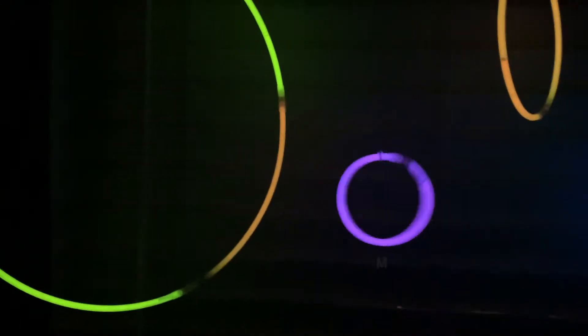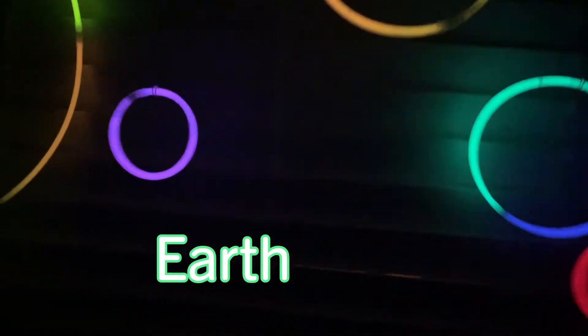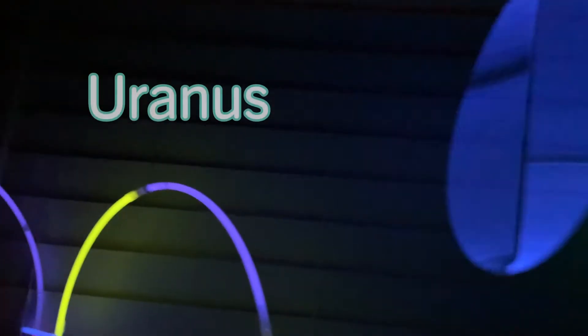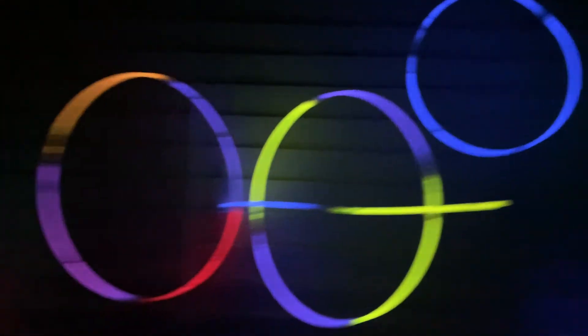Wow, do you like it? It's your glowing solar system! We have the Sun, Mercury, Venus, and Earth. Earth is getting tangled up with Mars. We also have my favorite — Jupiter. And we have Saturn with rings. Then we have Uranus and Neptune. And last but not least is Pluto. You like it? Yeah! Pretty cool, right? Our glowing solar system.